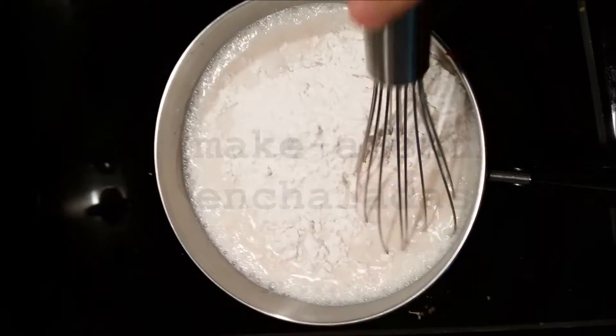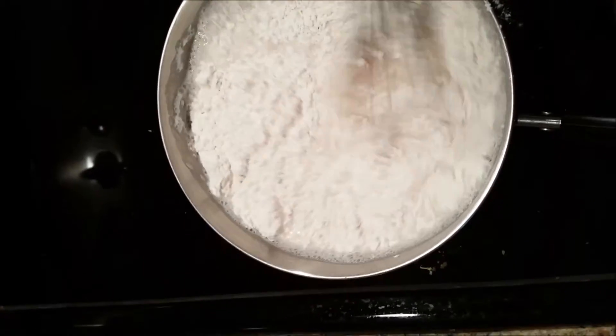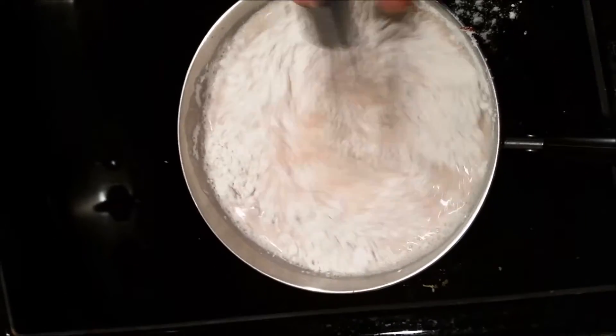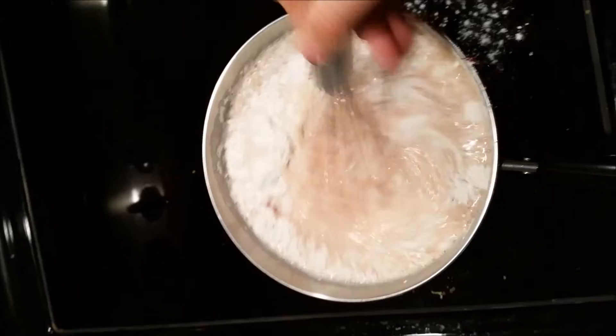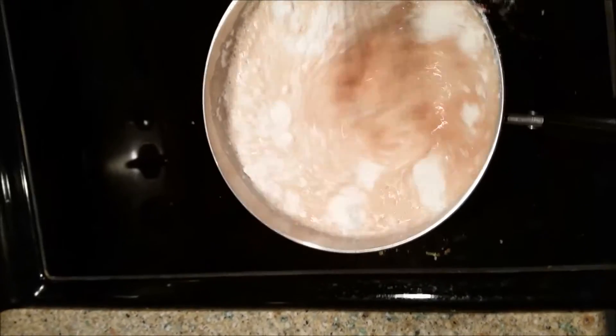All right, so this is the sauce that I'm making. I just have almond milk, tomato paste, and flour. That's what's happening right now — it's on low heat. I'm just gonna mix everything together and then add some spices and some seasoning.